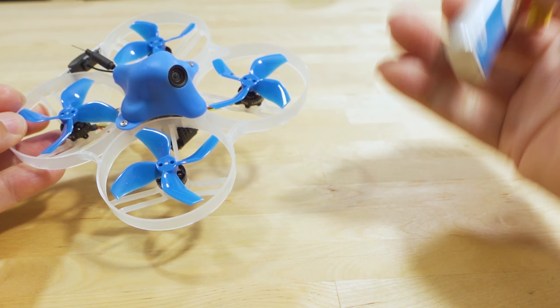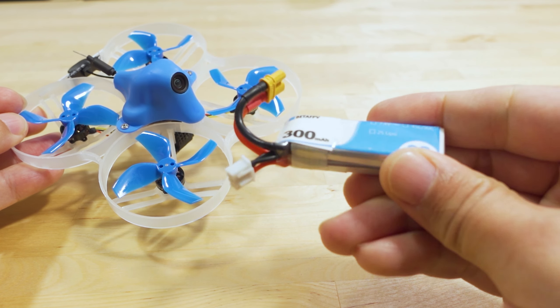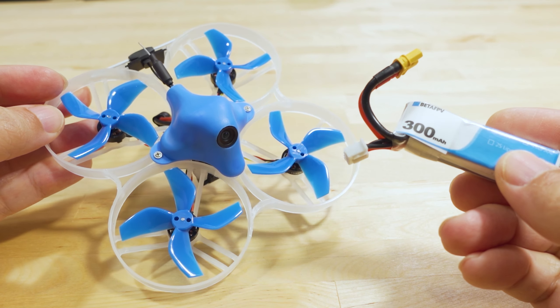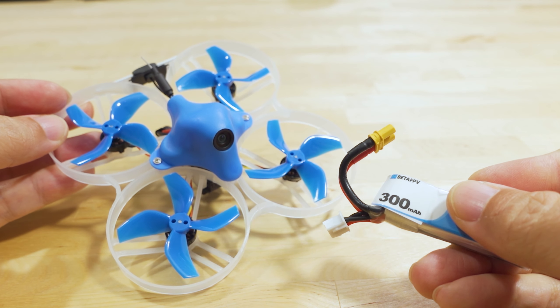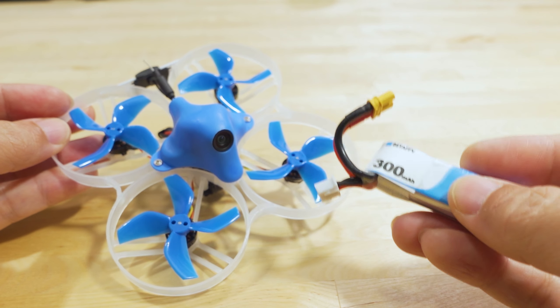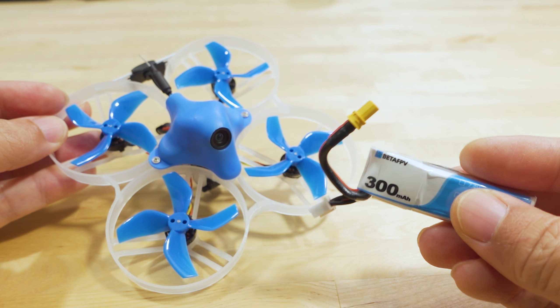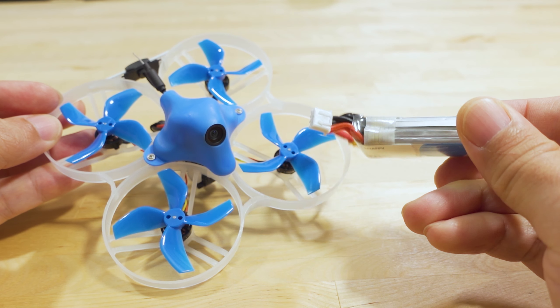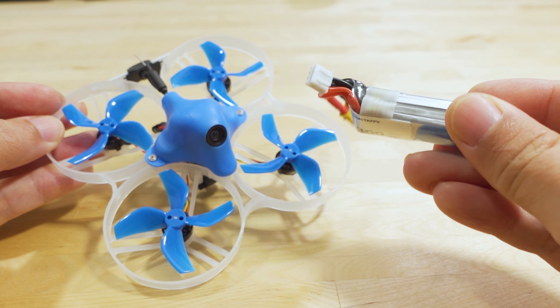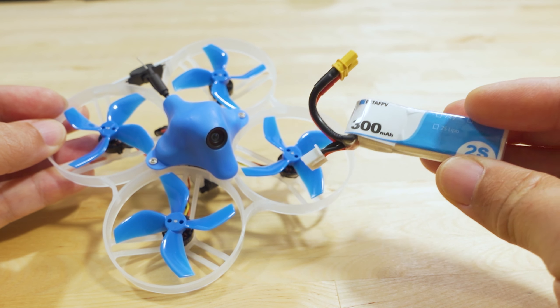They sent along this 300 mAh 1S or 2S battery, because this is a 2S board and 2S setup — versus the Beta75 and Beta65 pros which are both 1S. I haven't gotten to the 65 yet; let me know in the comments if you want that video moved up. I don't think this battery is included — you'll have to buy it separately — but it's the battery they're recommending and what they tuned it for.